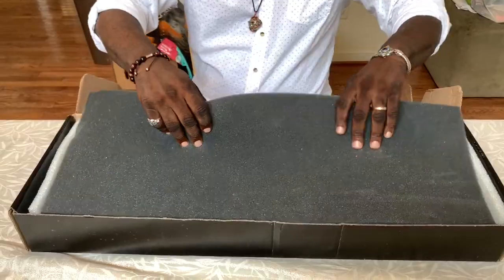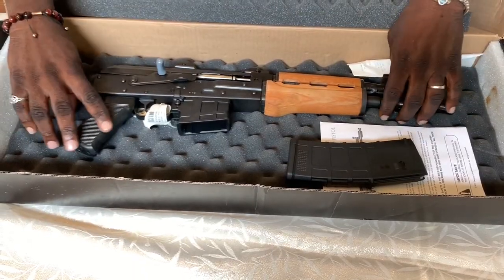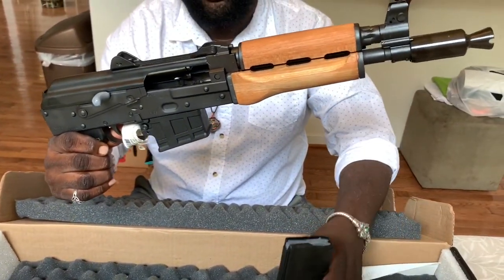This gun has taken a few shots. My son-in-law was the first one to shoot it, so I named it after him. So this is Chris's AK-47 Draco. You can see it's clear, unfilled, nothing in it — empty.